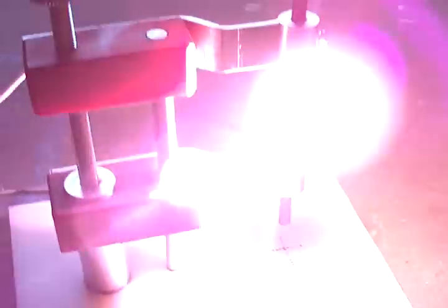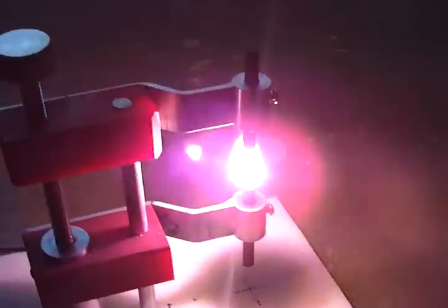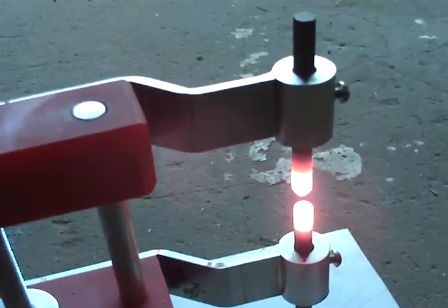So you can see the VR carbon arc self-starter. I'm going to plug it in and set it off. You can see what we've got here.